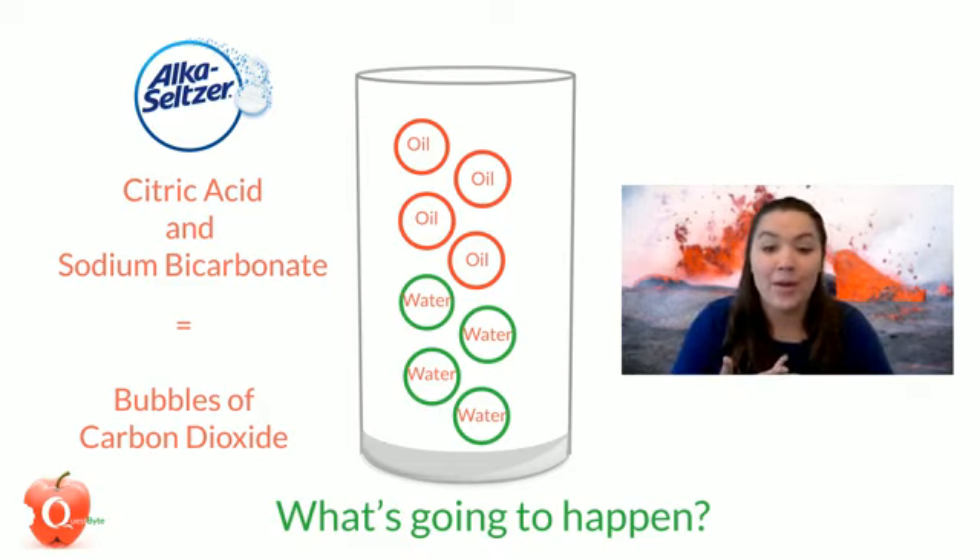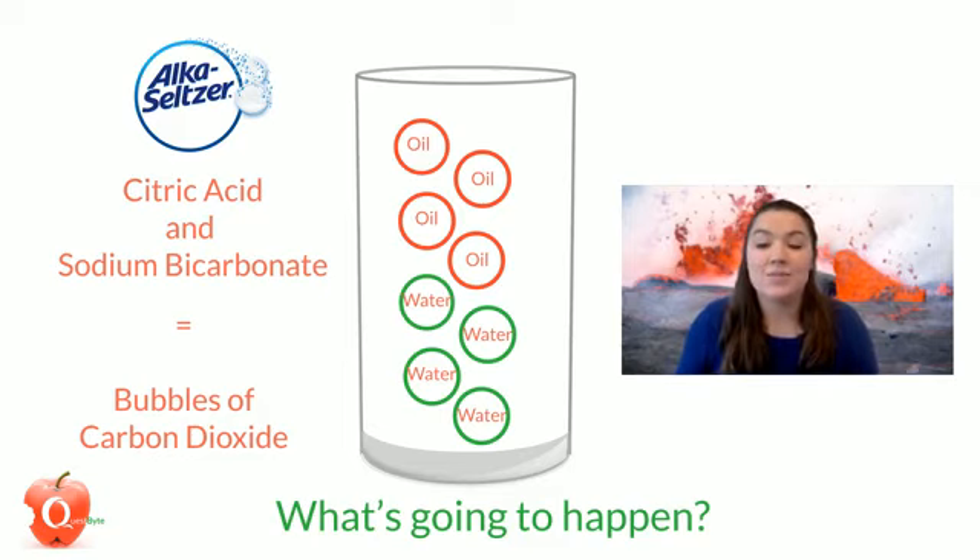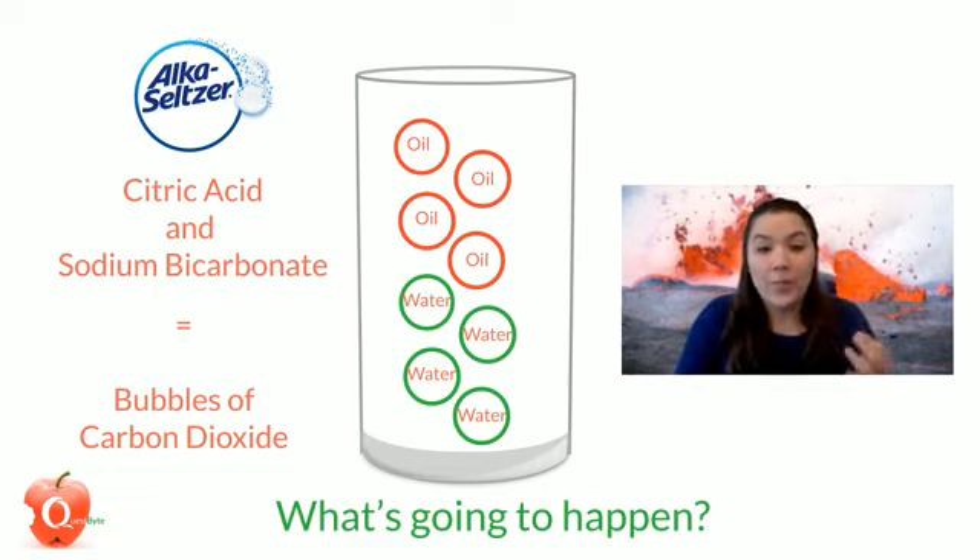Inside the Alka-Seltzer tablet there are a lot of different compounds, but two are very important for this experiment: citric acid and sodium bicarbonate. Those two mixed together react with the water to make bubbles of carbon dioxide. Those bubbles then attach themselves to the blobs of colored water and bring them to the top of the glass through the oil. When the bubbles pop, the blobs of colored water go back to the bottom, because they always separate from the oil since they don't like each other.